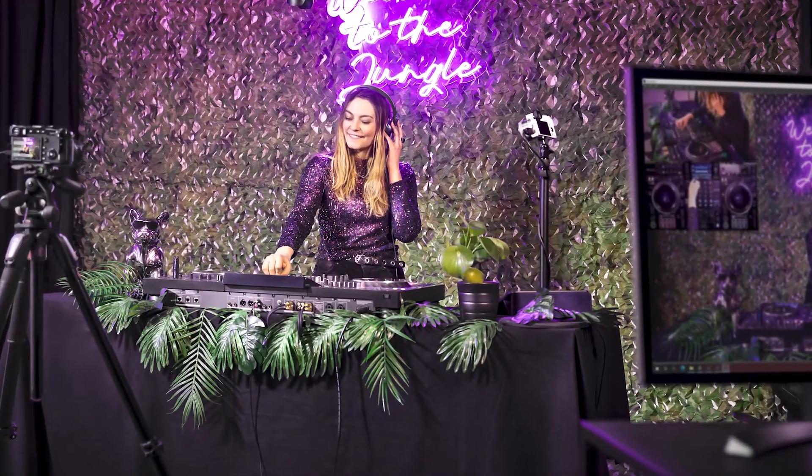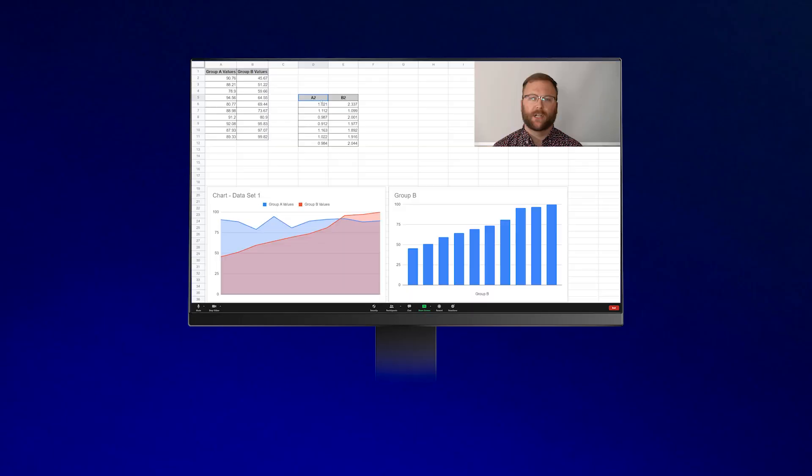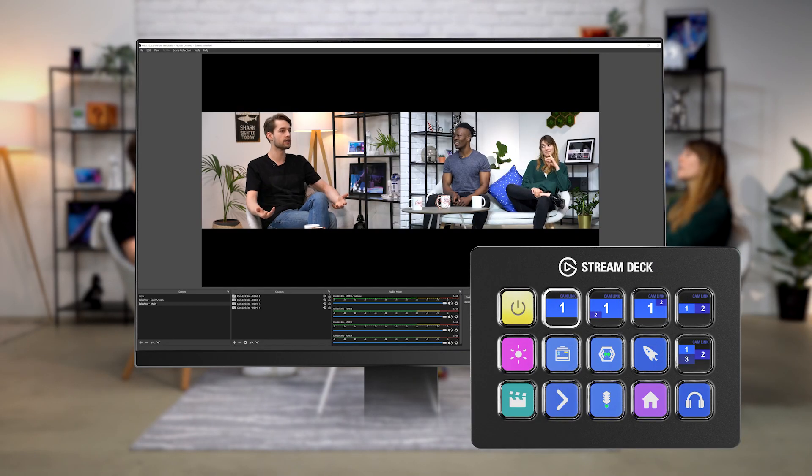Let's start at the beginning and talk about who Cam Link Pro is for. Cam Link Pro is for anyone who's looking to add multi-camera production to their setup. You could be a Twitch streamer looking to take your live broadcast to the next level with a camera angle for you, a top-down angle, a behind-the-scenes angle, and more. You could be a working professional needing a multi-cam conferencing setup for Zoom calls, or you could be running a video podcast and looking for an easy way to change camera angles with multiple guests. The list goes on and on.